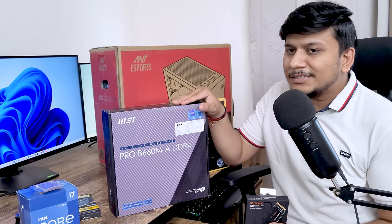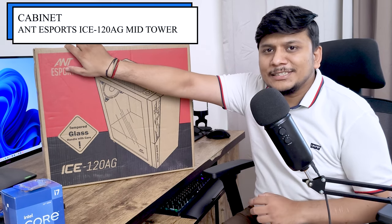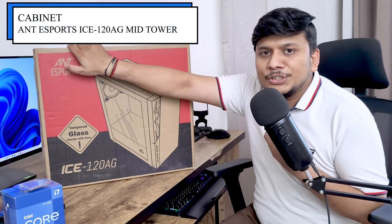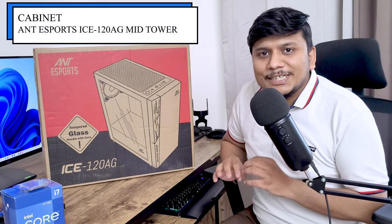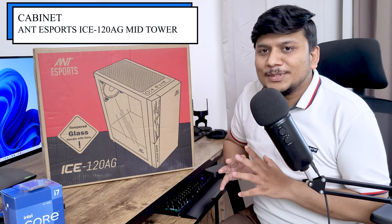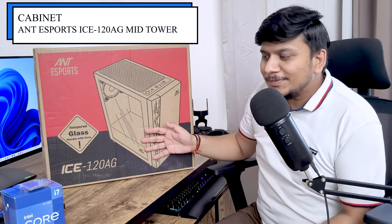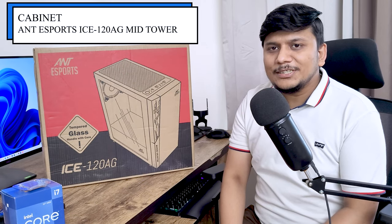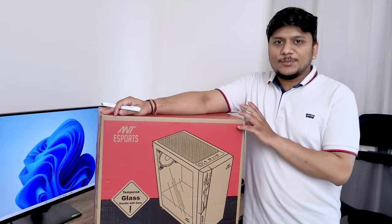The cabinet we chose is also from Ant Esports. I generally recommend going with a decent cabinet but not spending a lot of money on it, because no matter how costly the cabinet is it will not affect performance. This cabinet supports and comes with all the necessary features for this configuration. Now it's time to assemble the PC step by step, so let's start by unboxing the cabinet first.